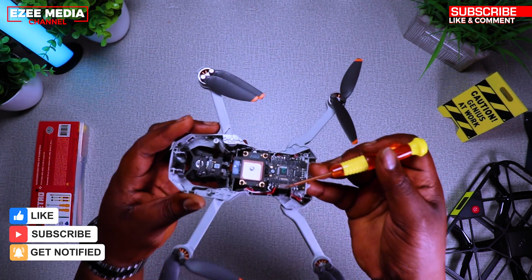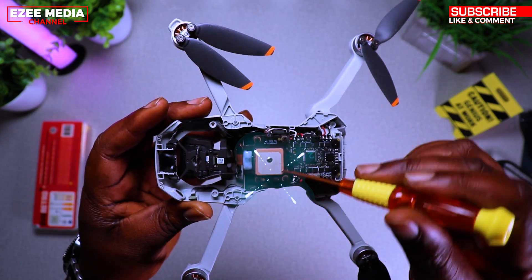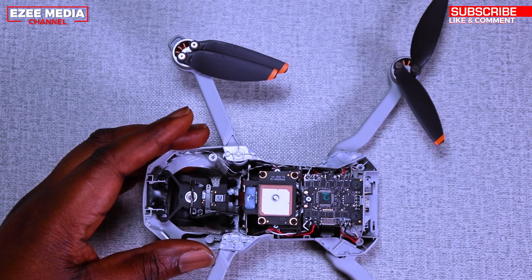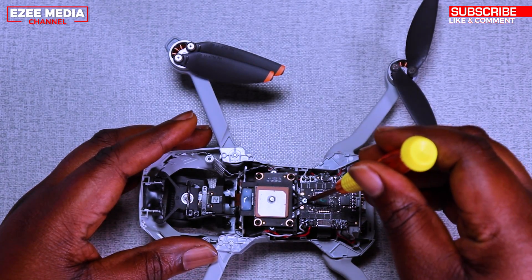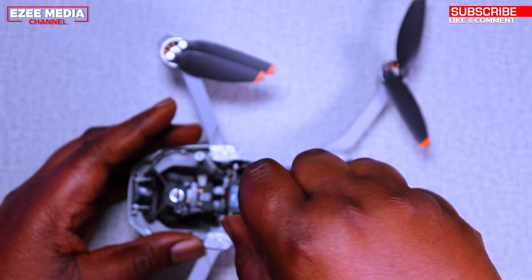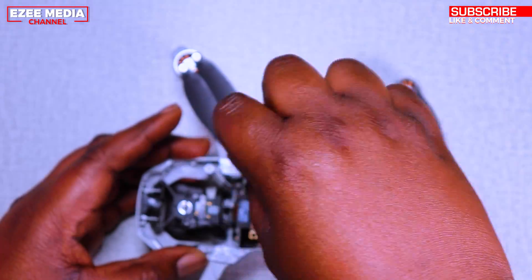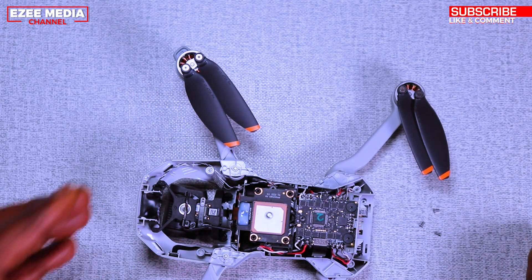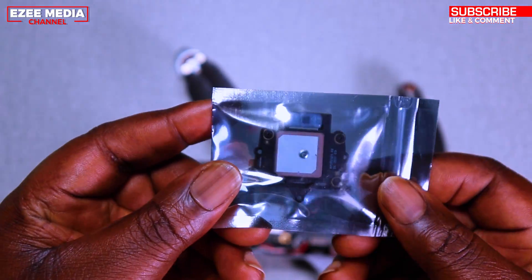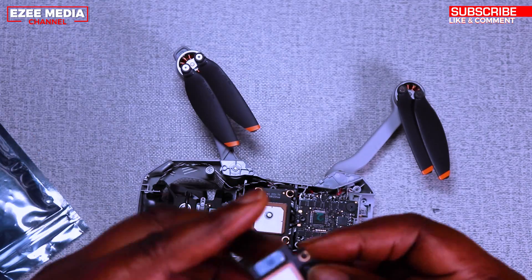Next, you have to take out three other screws — one, two, three — just like you see on the screen. Be very careful when taking out the screws so you don't damage the board. Once you take out the three screws, you're going to make sure that you have your new replacement GPS module, which you can see on the screen.